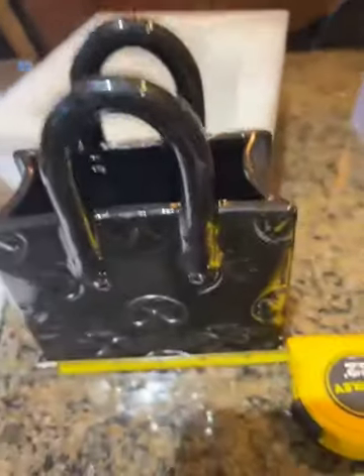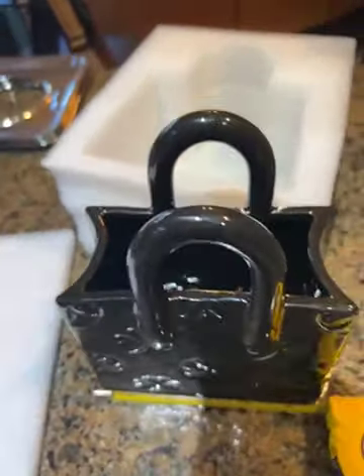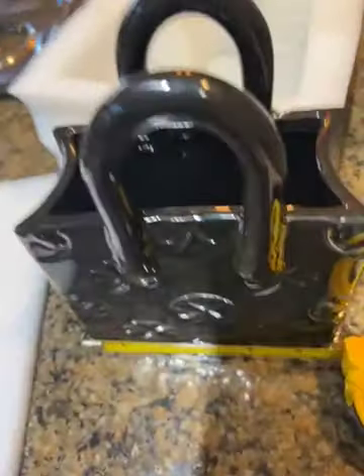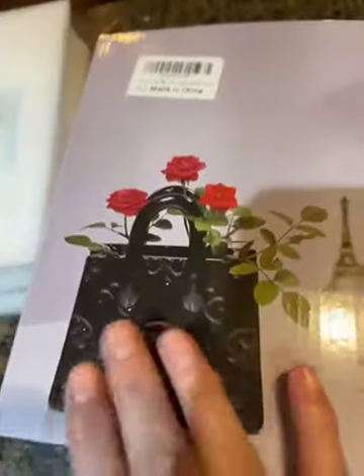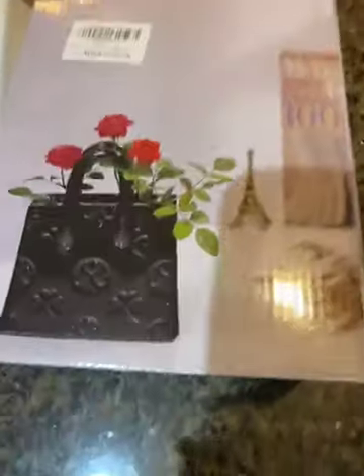Hey Amazon family! So let me show you what happened. I unpacked a couple of boxes and I love the way this looks — the little rose is in there. I looked at the description and said oh my god, this is so cute, so I had to have it. It arrived in the box...